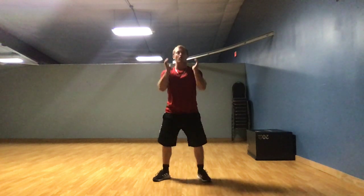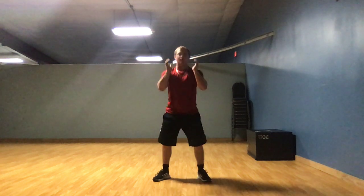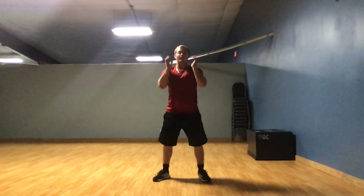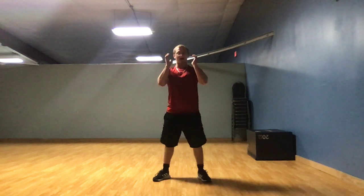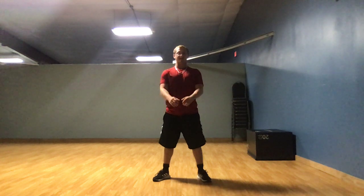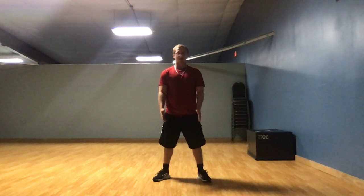Come back up. So let's begin. 1, 2, 3, 4, 5, 6, 7, 8, 9, 10. That was our first set. Now make sure your feet are apart like mine, and make sure your elbows are touching your knees.